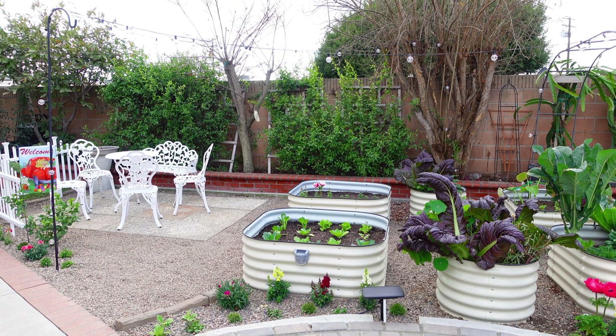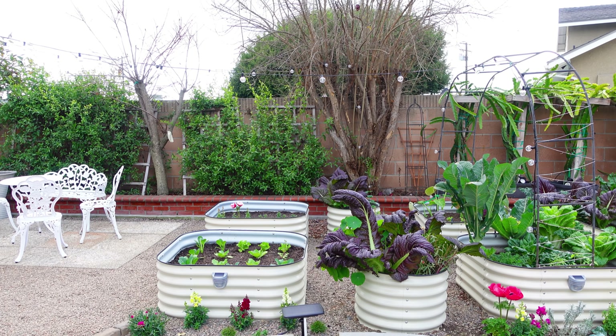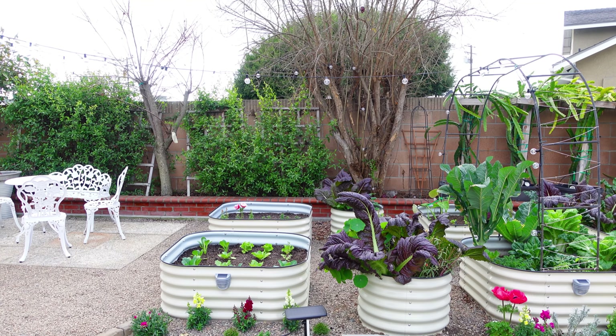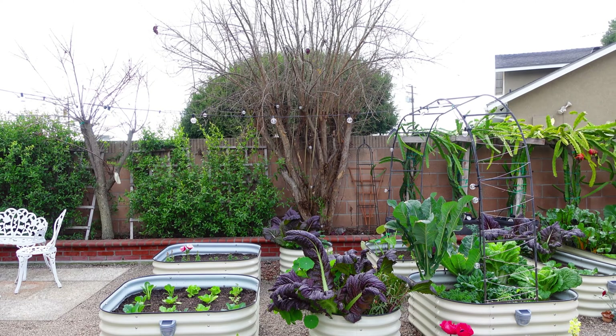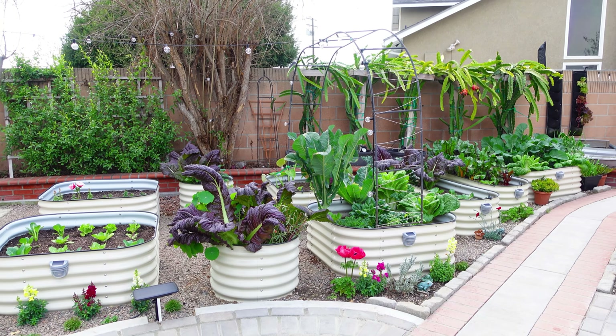Along each bed I also grow different varieties of flowers. I just love adding different flowers for this season. I just cannot wait for spring because all of these flowers will grow bigger and all the blooms will come out.